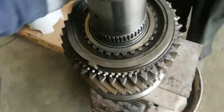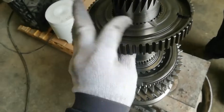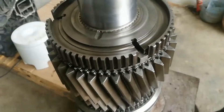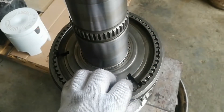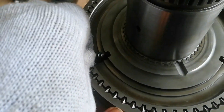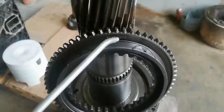Install the engaging ring for gear number 2, followed by the synchronizing cone. Install the engaging sleeve for gear numbers 2 and 1. Install the engaging ring for gear numbers 1 and 2. Next is to install the strut detent. Install the synchronizing cone and the engaging ring for gear number 1.